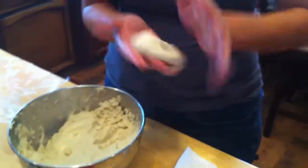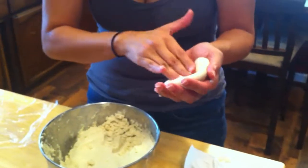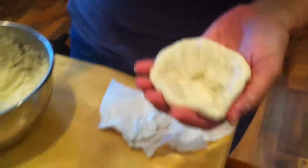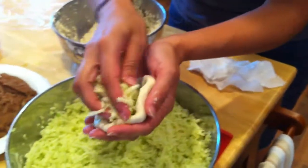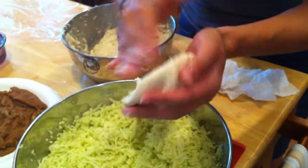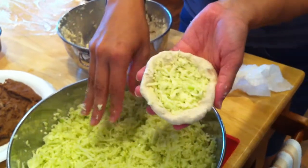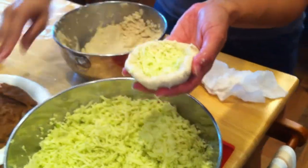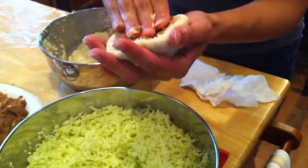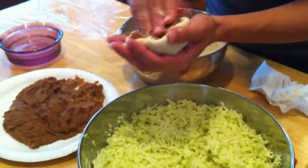I push down until I create kind of like a bowl. Don't be shy here on the ingredients - I get a nice handful and I push it in, push it down. So now the bottom part is filled. Grab the beans, same thing, push it in. Don't be shy.